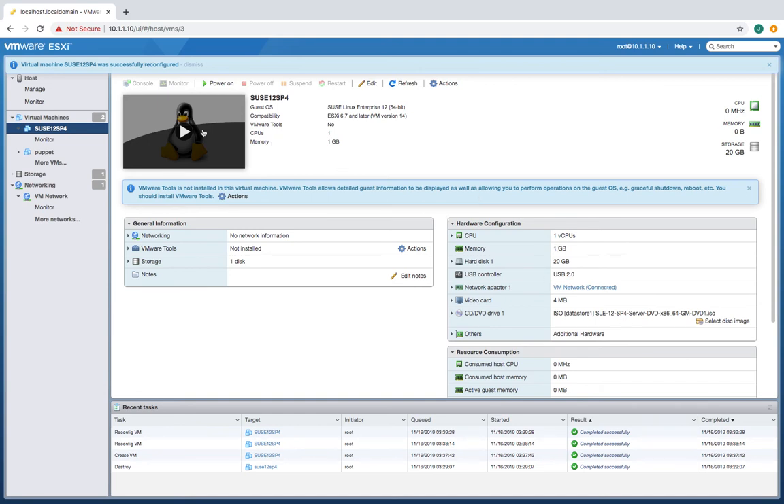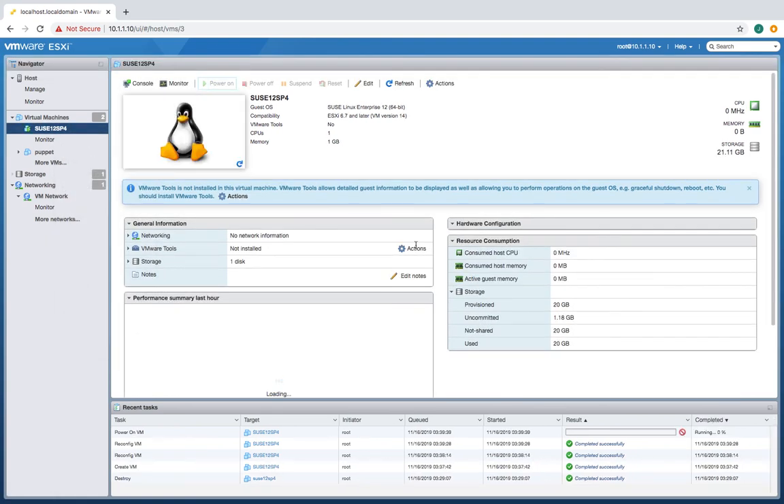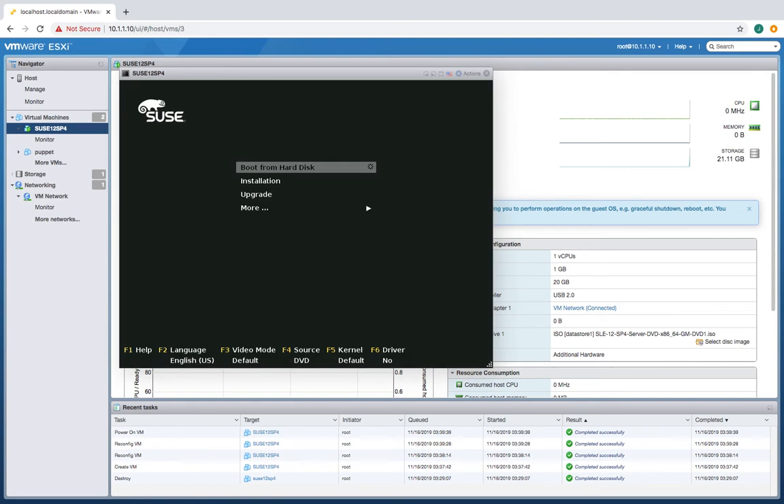Okay, ready to go. Power it on. There we go — power it on right there. Do it from disk? That's fine. Let's do an installation on it.